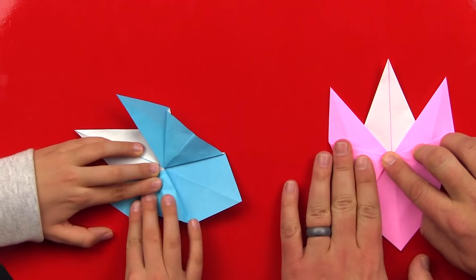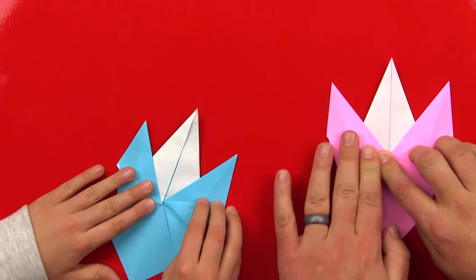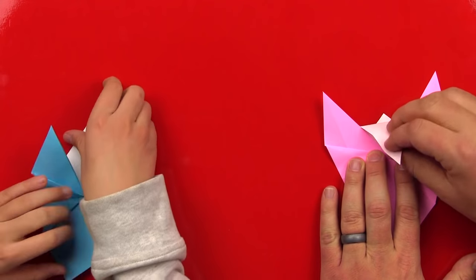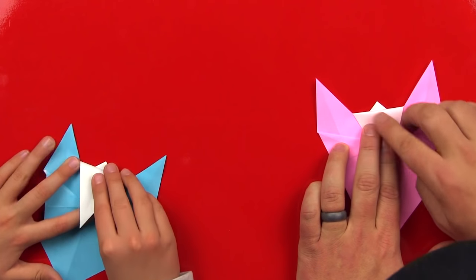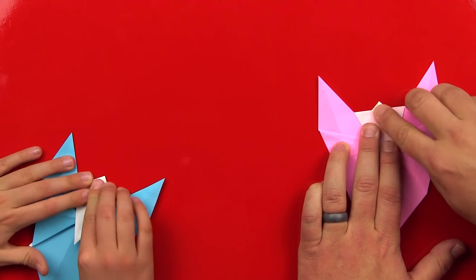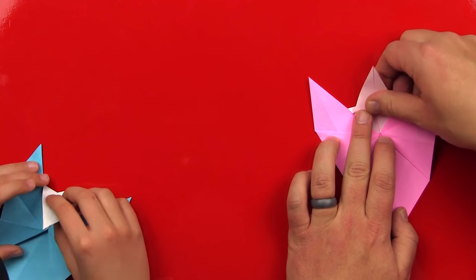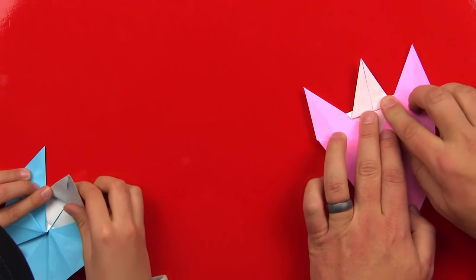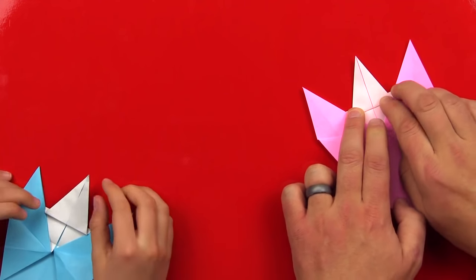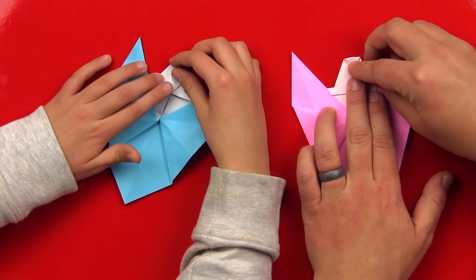Squish it down once you get it where you want it. Now we're going to make the head of our angel. Take this point up here and fold it all the way down until the paper touches the wings on the side. Make it nice and crispy. Now we're going to fold it back up but do a fan fold so there's a little step in it — you don't fold it all the way up. Now take the very top and fold just the tip so that our angel doesn't have a pointed head.